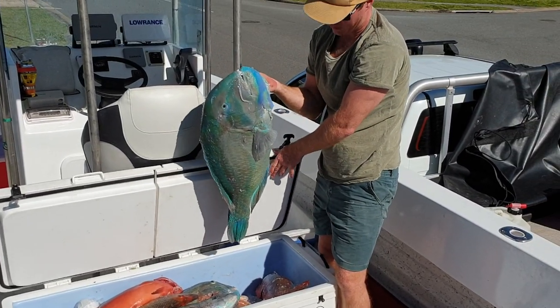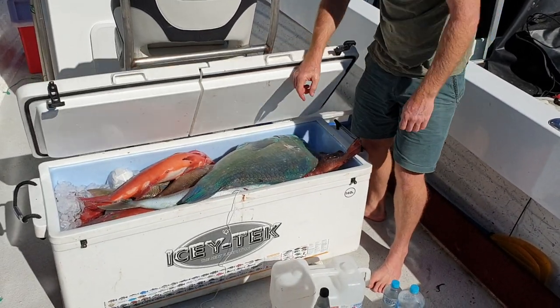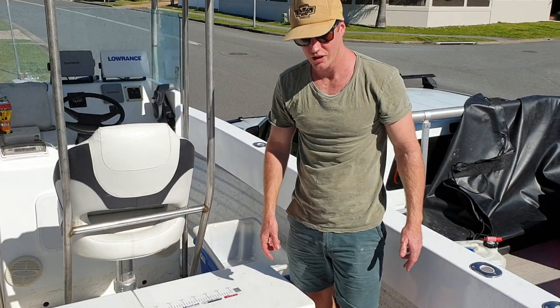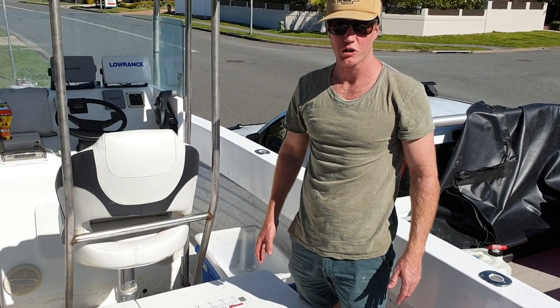Beautiful — look at that, they're all chilled to the bone. We're going to have a nice filleting session and eat those. So in total: 100 kilos of fish, 40 kilos of ice in the 160 litre icebox — that's about 25% of the icebox capacity.